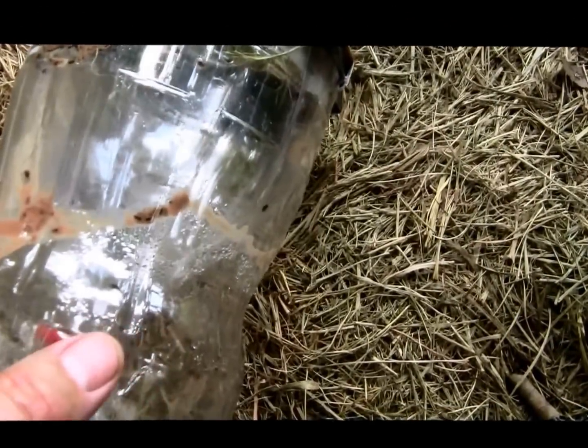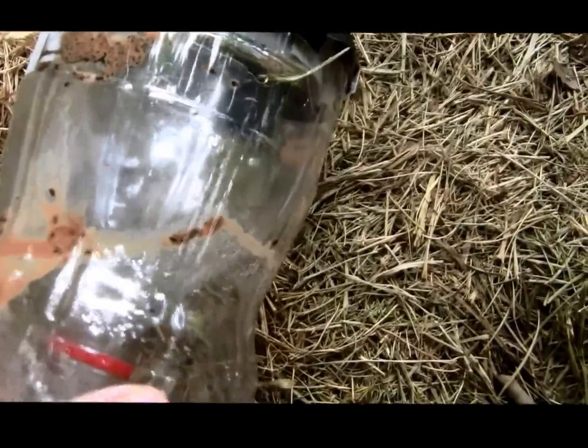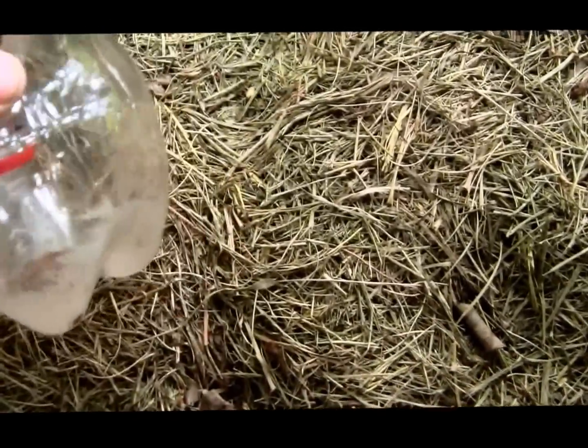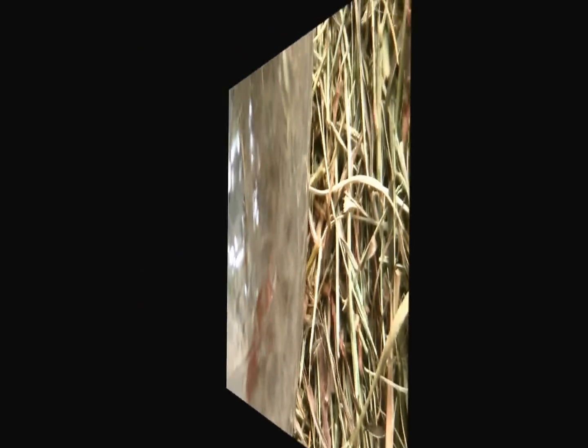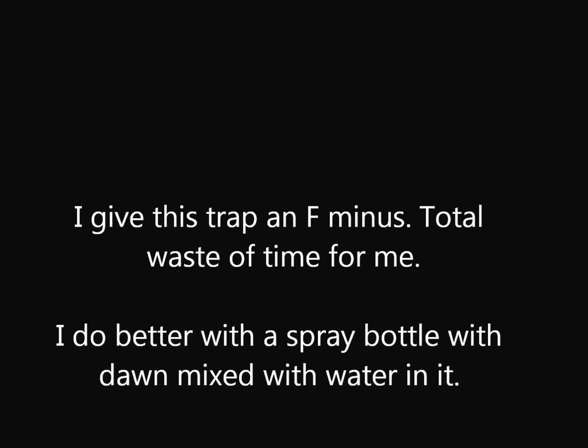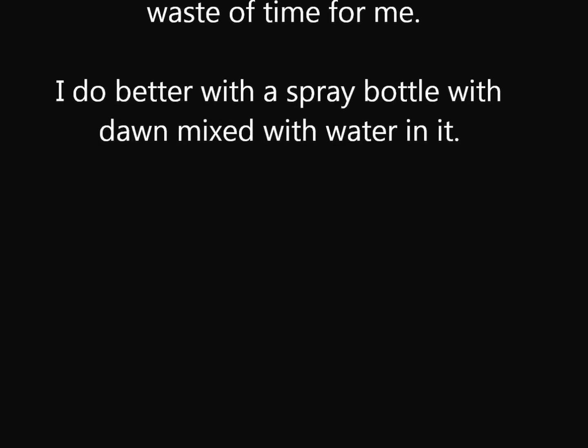After a week or so, I emptied it out to see what we had. For me, this trap is a complete failure. We caught a bunch of gnats of some sort, and it's been tipped over a couple of times — this last time it lost all the liquid. Looks like we caught a cockroach too. This is a waste of time for me. See you later.